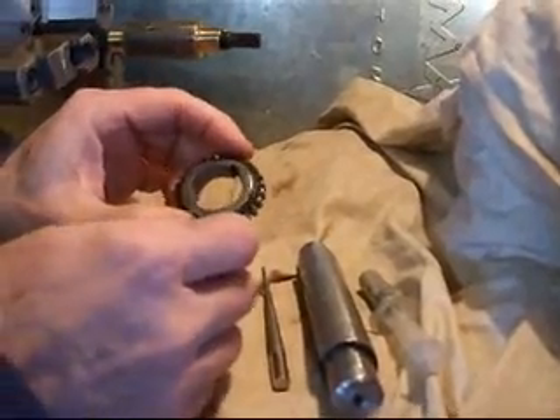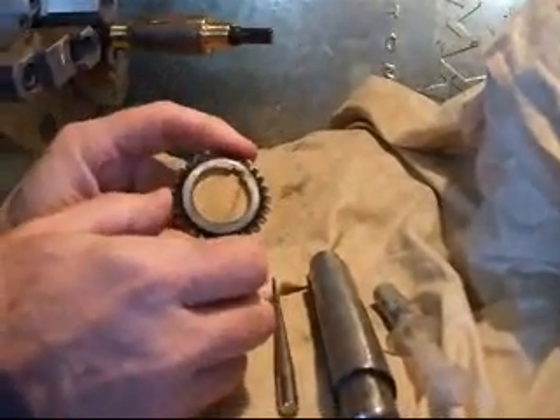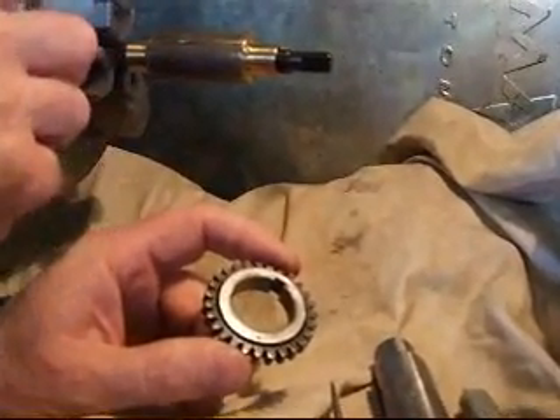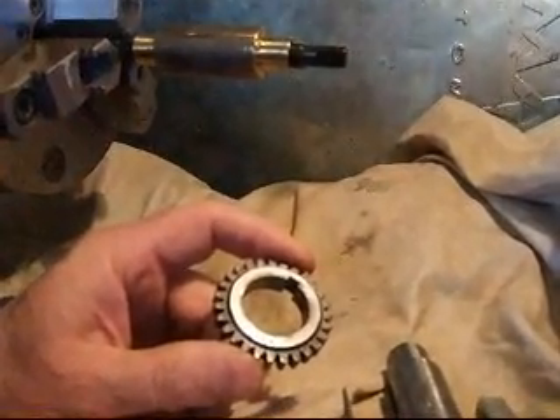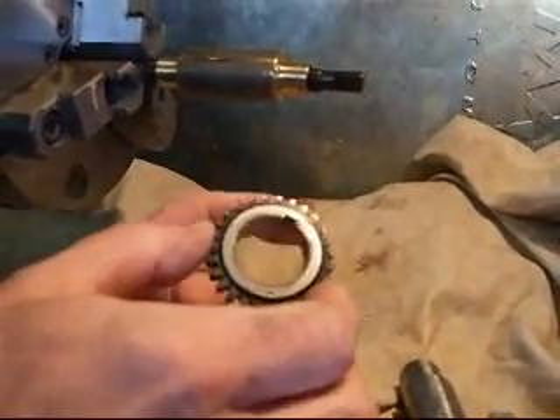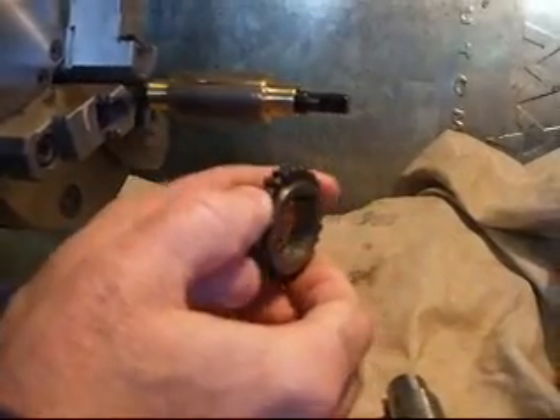Today I'm going to show how I used this expanding lap that I got from McMaster-Carr and used it to hone down this gear.